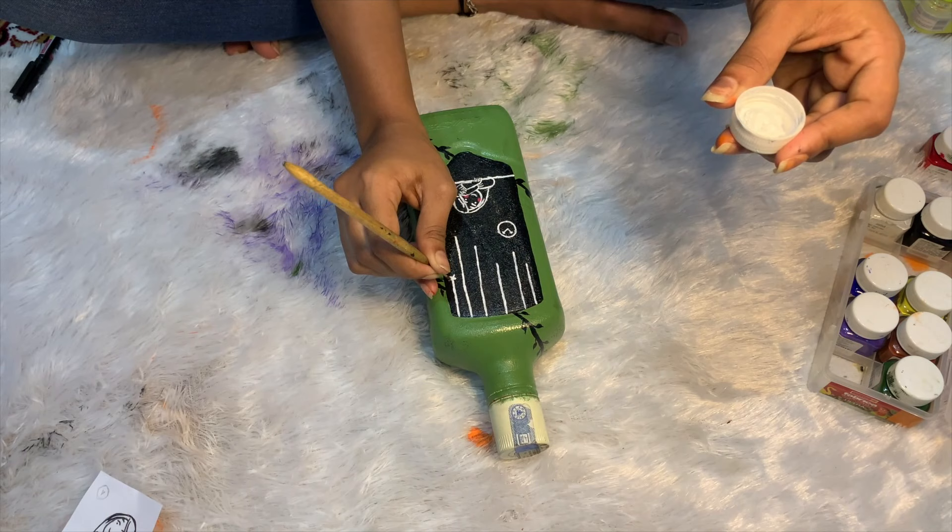And then I drew some little stars hanging with cute red hearts, and there you go.